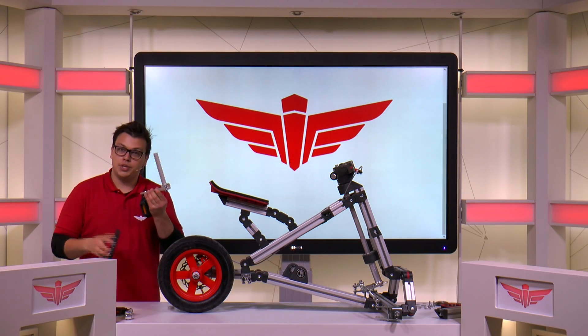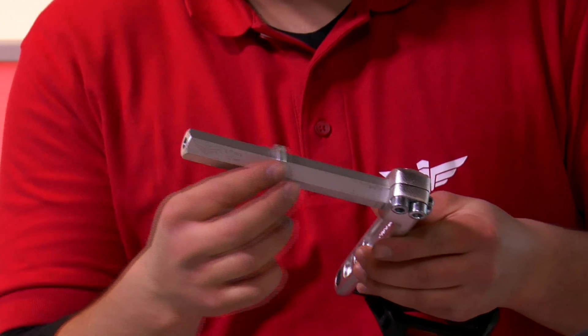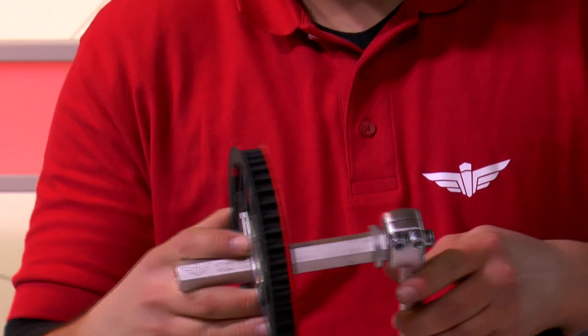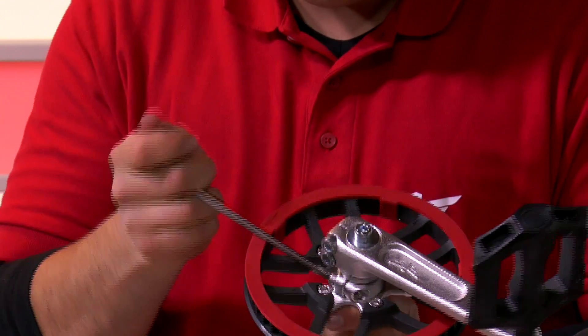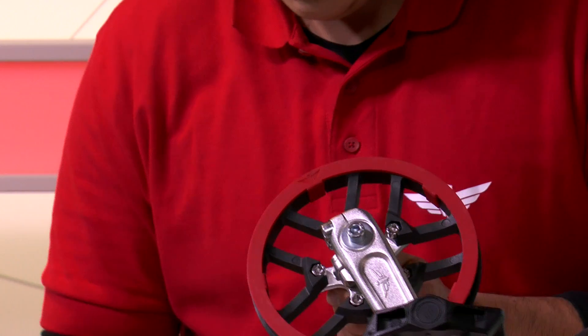Then use the Allen wrench to secure them. Now we can secure the belt pulley to the axle. We take a 5 mm spacer, slide it over the axle, as well as the belt pulley. Now we can use our Allen key to secure the bolts we didn't fasten last time. To get some extra torque, you can use your Allen key handle for this.